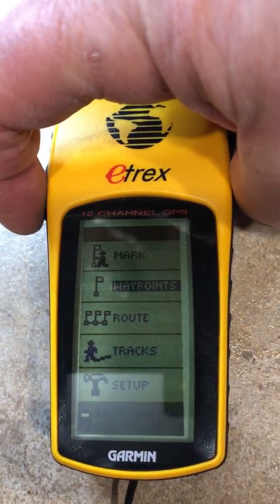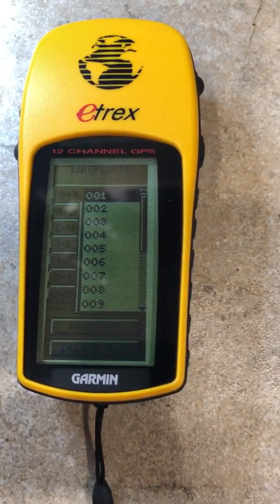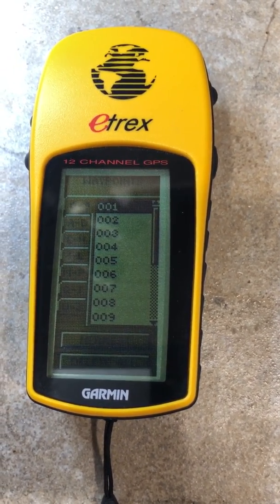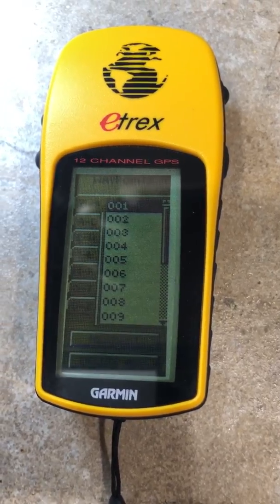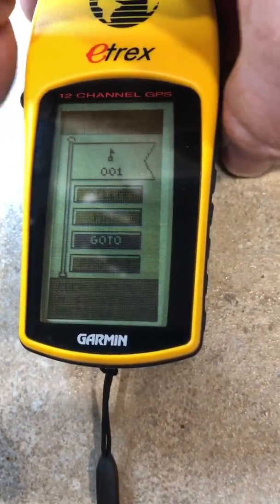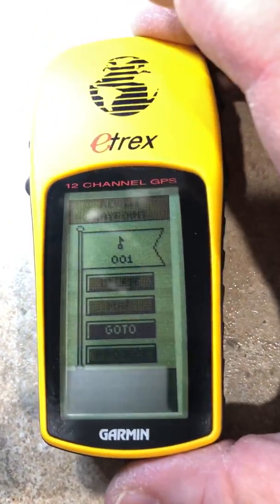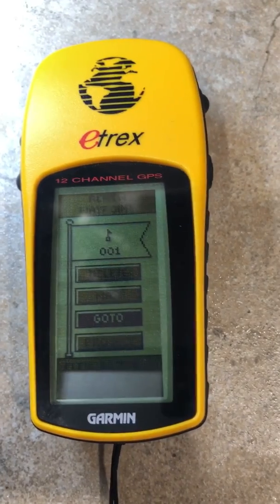They put lots of man hours into those waypoints, and I'll show you what these are — they show a direction and an elevation. Here you can see that. So this customer had lost all of these and they wanted to know if it was possible to get them back.